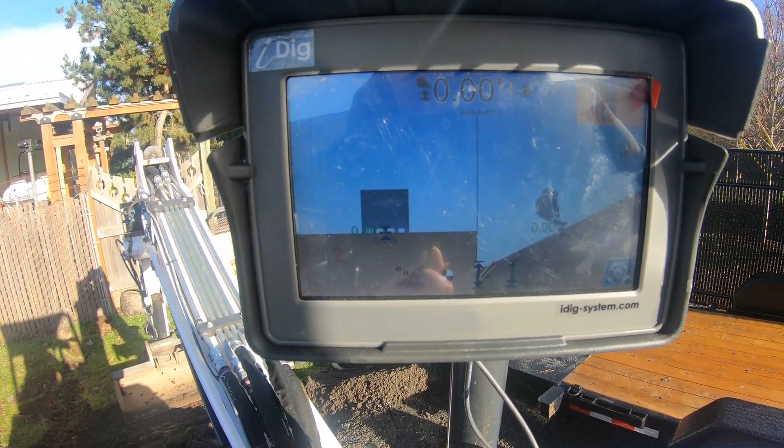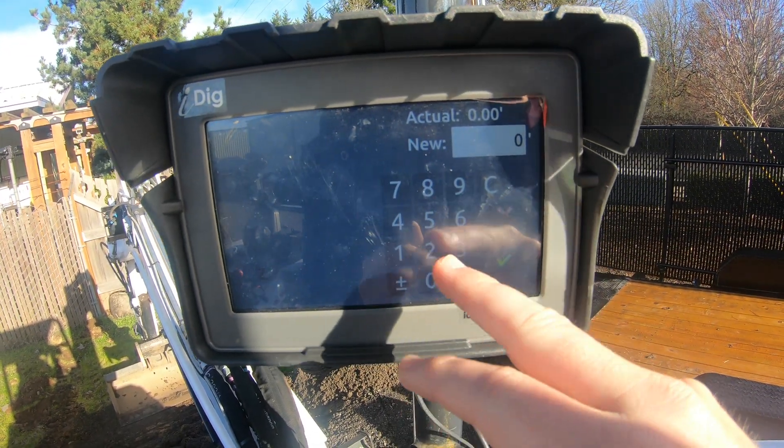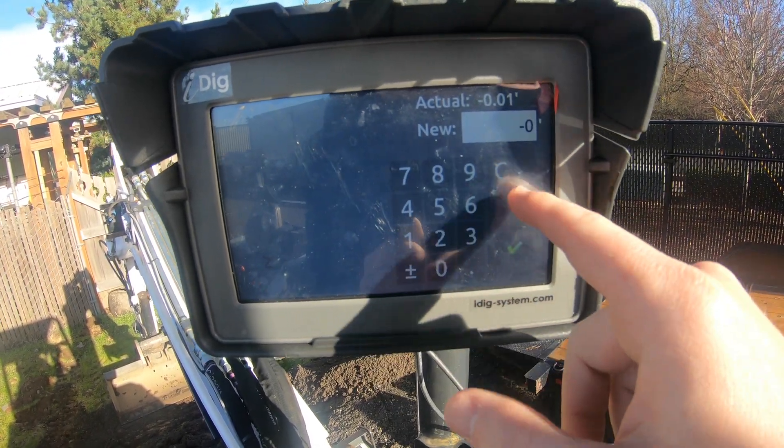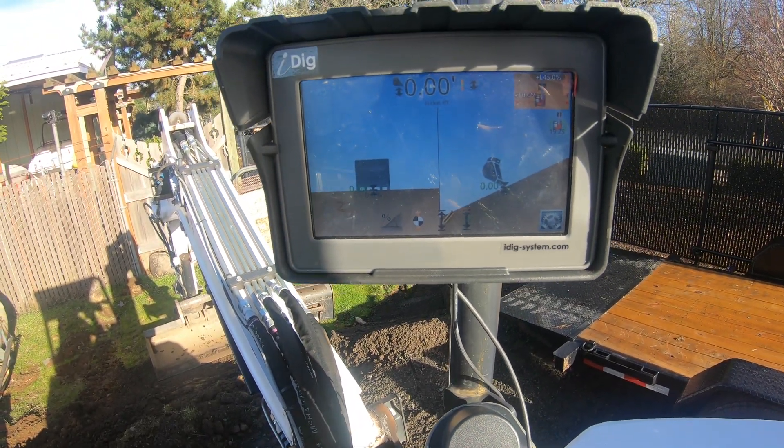If you want to dig five feet down — say you're laying pipe down there or something — you have your edit here and then you can just go down five. You can manipulate it from there, but I'm just going to stay at ground level just for display purposes.